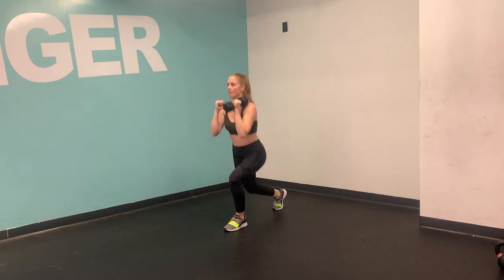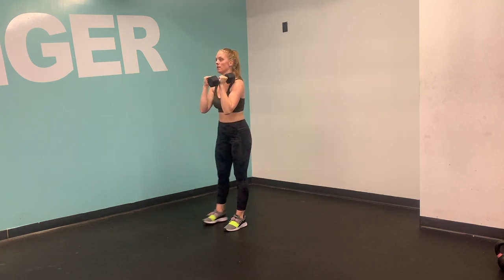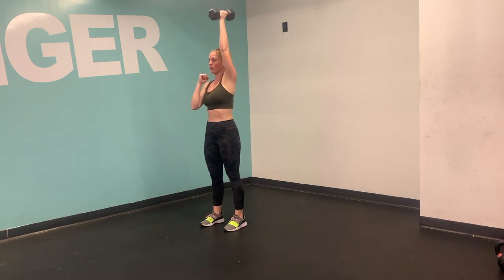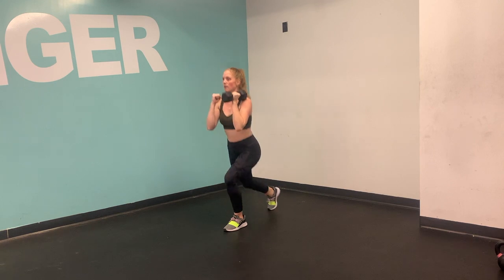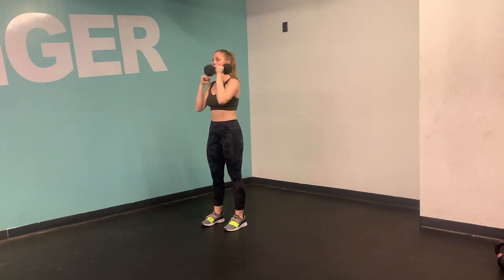Clean the bell up into the racked position, elbow nice and tight. Opposite leg, then the bell is going to go back so that as you press up through that standing leg — that front leg — you're completely supported from your ankles all the way up to your knuckles there.